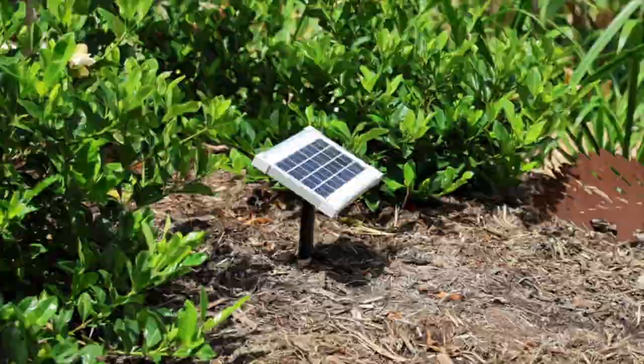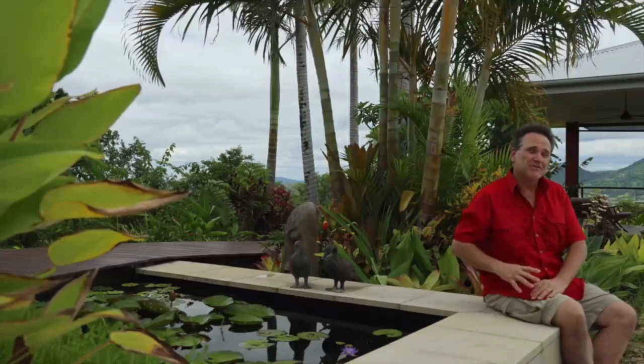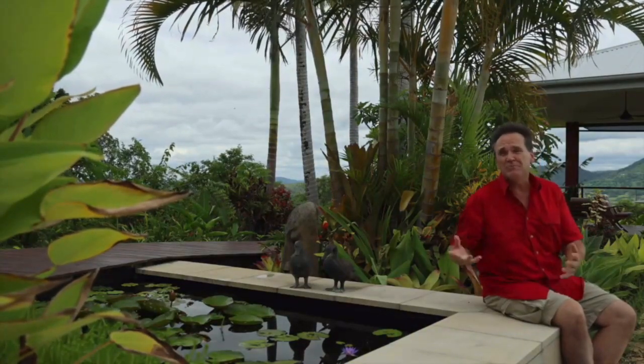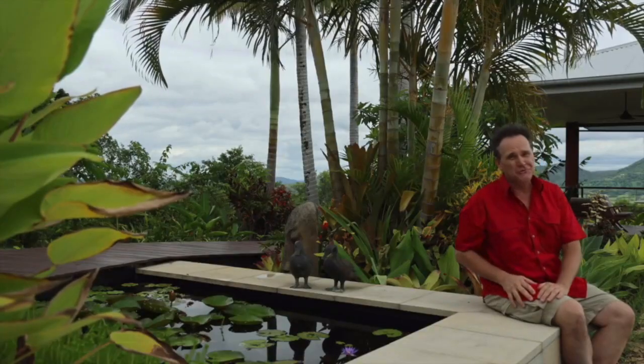Of course, the AP300SP will only run when sunlight's falling on the solar panel, but this gives you ever-changing variations in flow throughout the day. It's particularly useful in spots where you may not want running water 24/7. And like all of the quality pumps in the AquaPro range, it's backed by a two-year warranty.